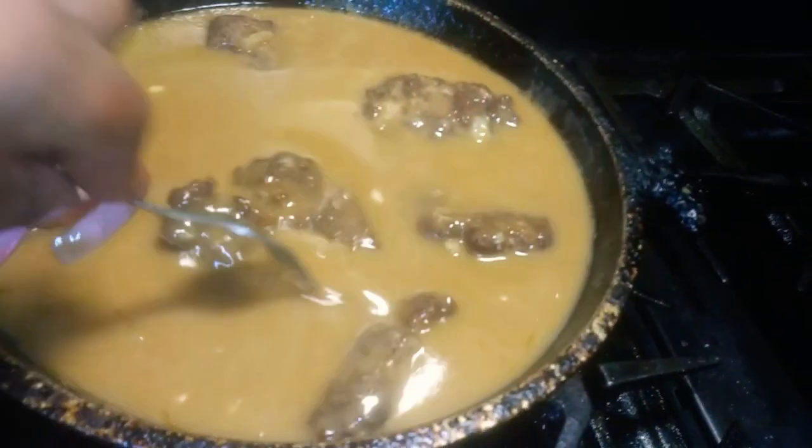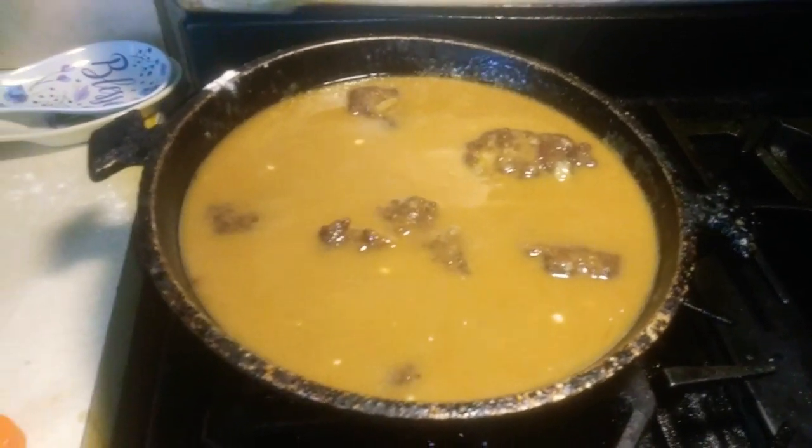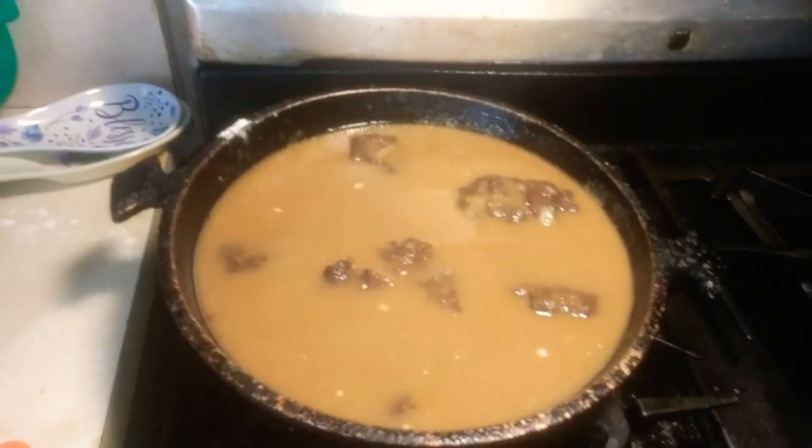It'll be all nice. So yeah guys, that's my hamburgers and gravy — Grandma's recipe. And I'll catch you guys on the next video. Thank you.